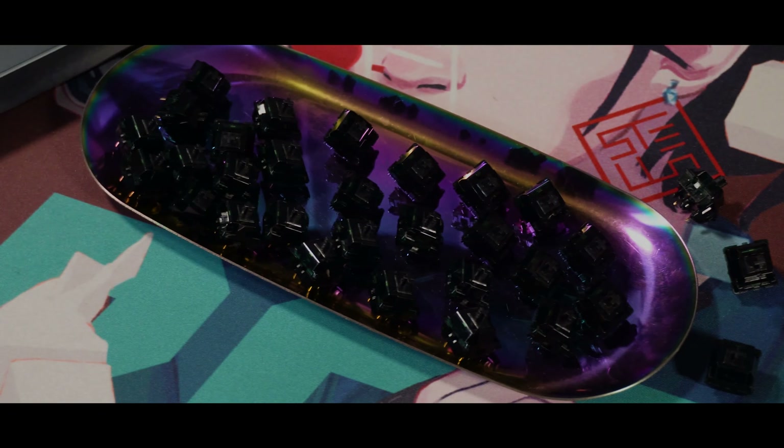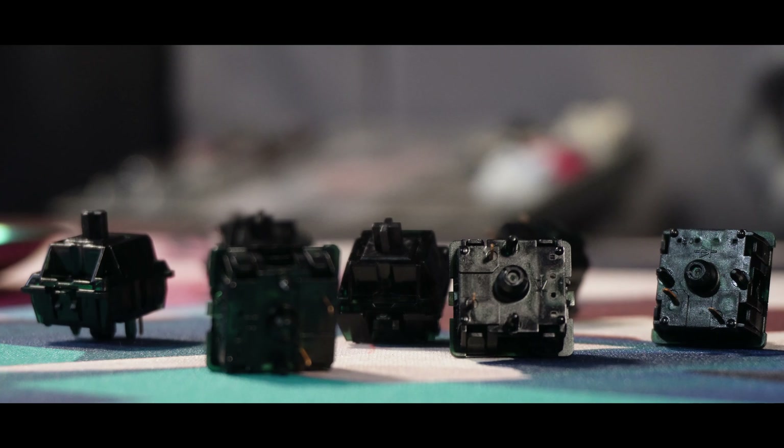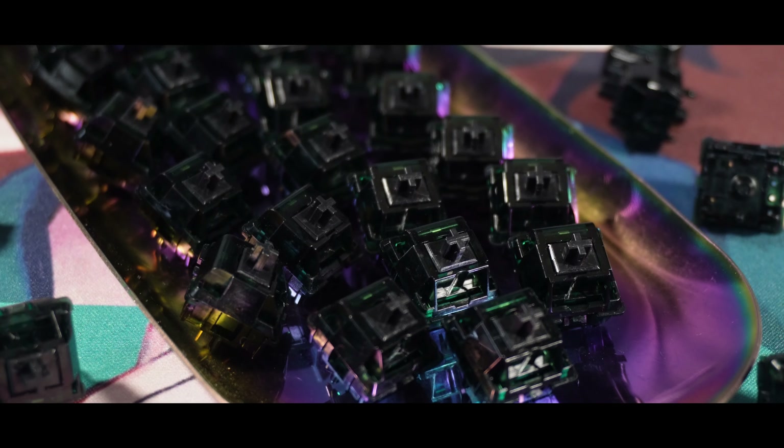The switches come raw with no factory lube. In today's video, it's going to be our usual — a sound comparison with stock versus lubed, and of course a sound comparison with other linear switches. Please do keep in mind that the sound and experience will always vary depending on your keyboard and build.